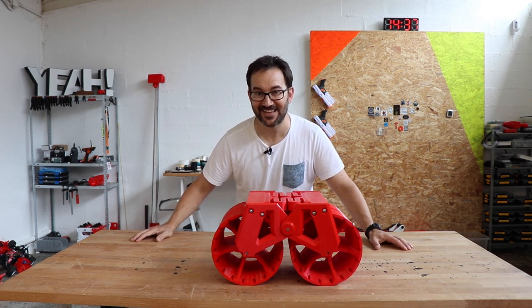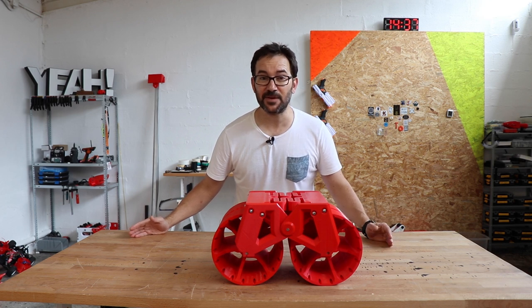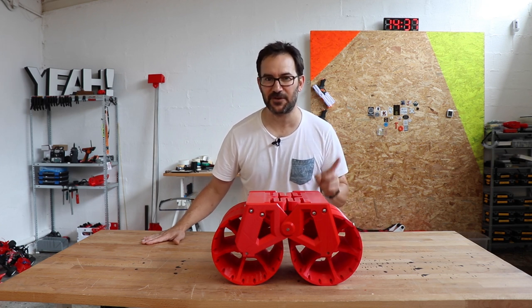Hi everyone! The Big Tank is back and for the first time in this channel not everything that I need for this project will fit on the table. So let me show you the first set of parts for this build.